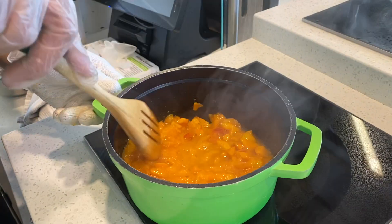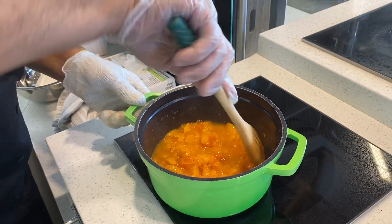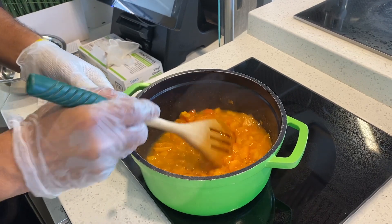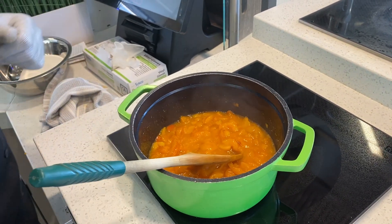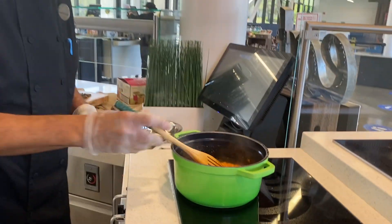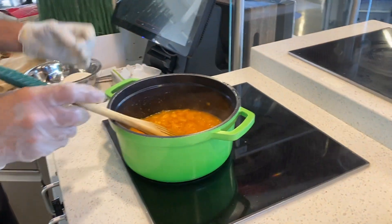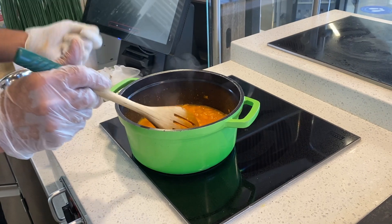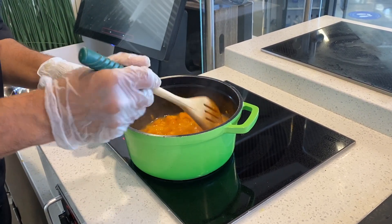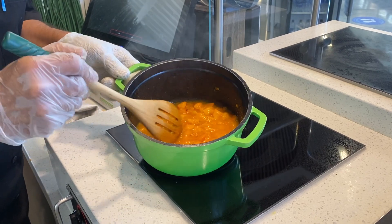When it comes to fruit spreads, think of jam as the life of the party — it's looser, chunkier, and less conservative than its cousin jelly. The consistency of a good jam should be soft and textural, easy enough to spoon and spread, with pieces and chunks of fruit in it, as you can see here.